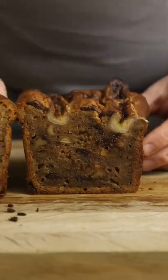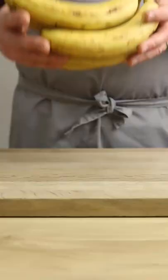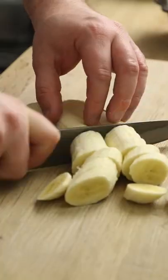What's the secret to the most incredible banana bread you've ever had? I'll show you. First, bananas — nice ripe ones. Peel them and chop them up roughly.